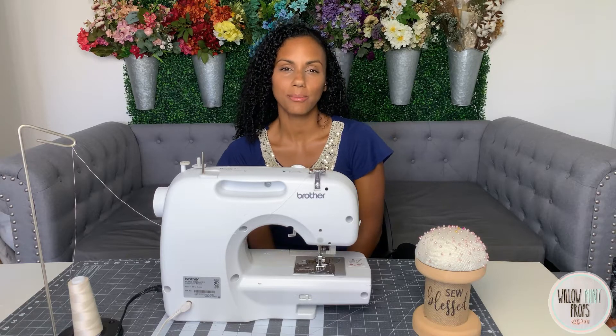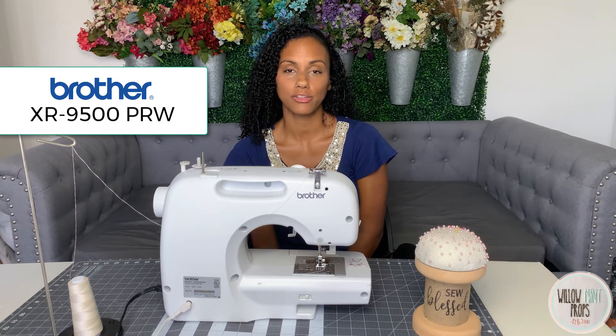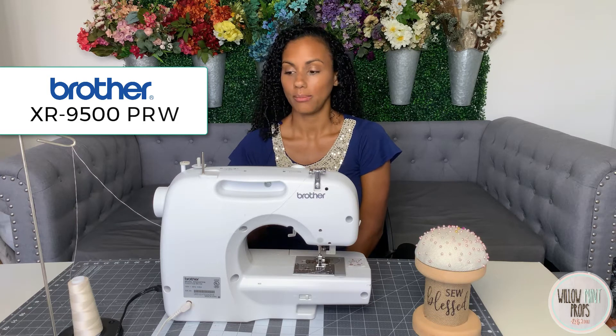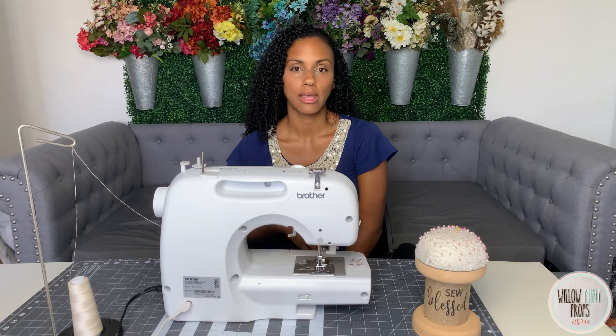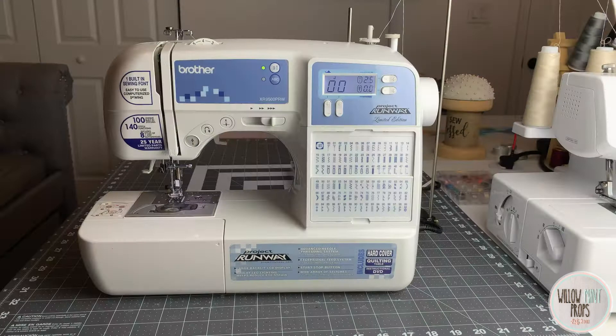Let's jump into the first machine, which is my Brother XR 9500 PRW. This is actually a limited edition by Project Runway, and I love this machine. I've personally had it for about four years. Let's get into the features of the Project Runway Edition.